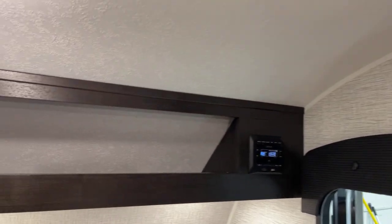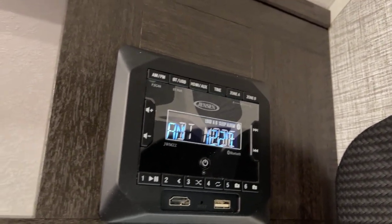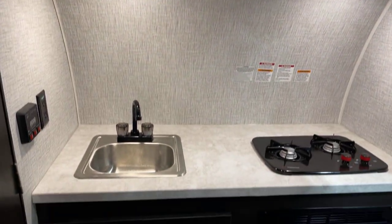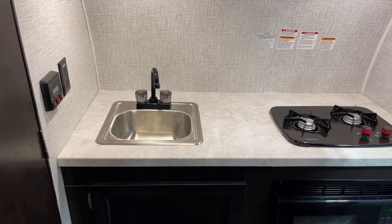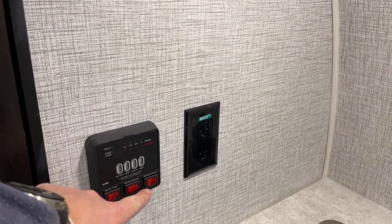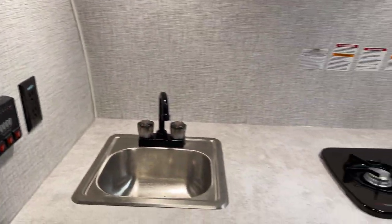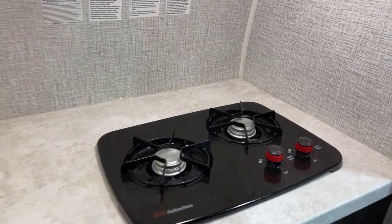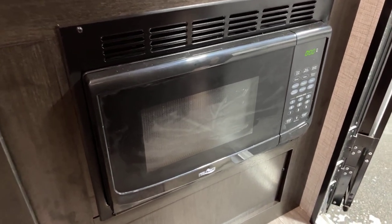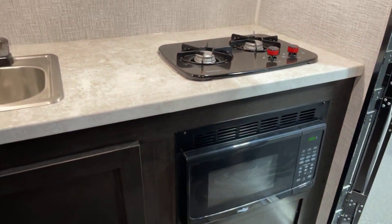For the entertainment center, you have AM/FM with an HDMI port, USB port, and Bluetooth capability. Over to the kitchen, there's another GFCI-protected outlet, and here's your systems monitor panel with pump activation switches and water heater controls — gas and electric on the water heater. Here's your two-burner Suburban range top with a microwave below. Note for boondockers: you do not have access to the microwave when running on 12-volt power — that's 110-volt only.